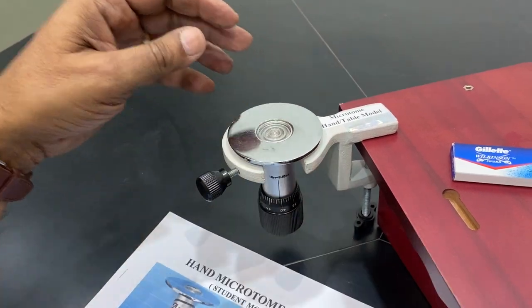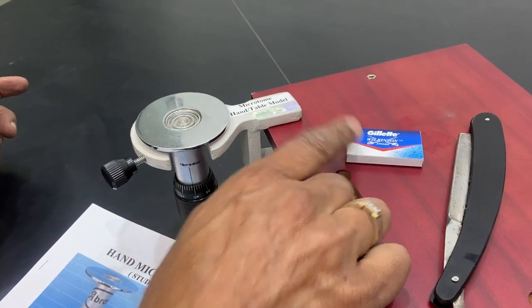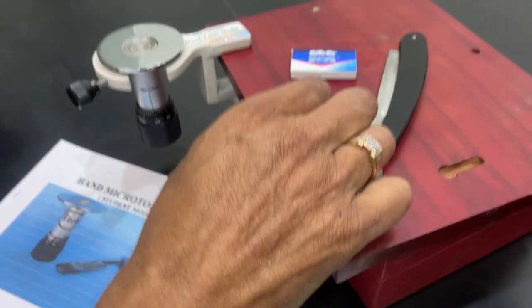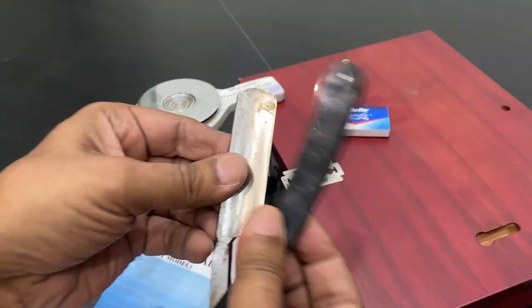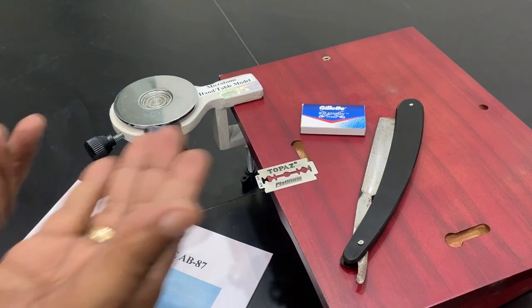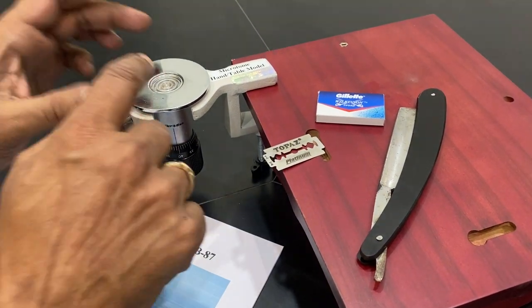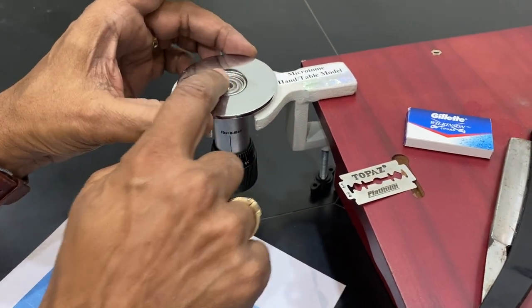You take a sample and it comes with a standard part — one blade packet. You can use your own blade, which you can open like this. This is the knife which is generally supplied, but it is better to use a fresh blade every time. Take a sample, make a block and keep it on the block holder.